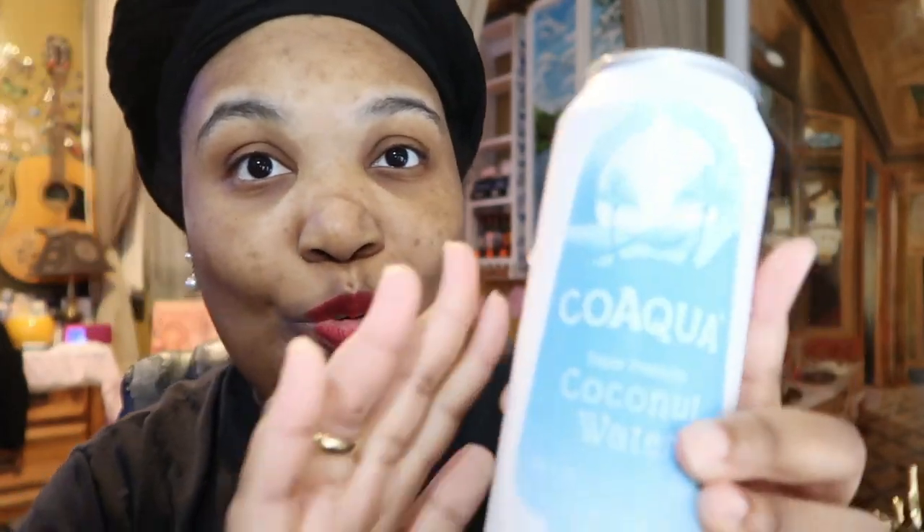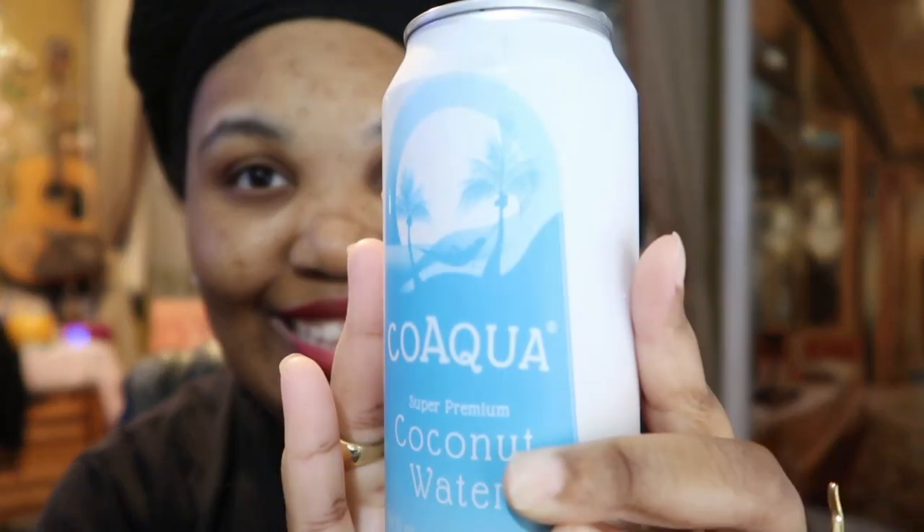And then we're going to try something fancy — this is called Co-Aqua Super Premium Coconut Water. We're going to save this one for last. So let's get started, I'm going to try the pressed first. I'm very curious about this.